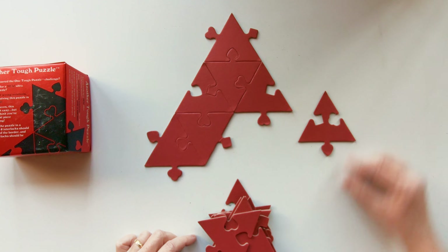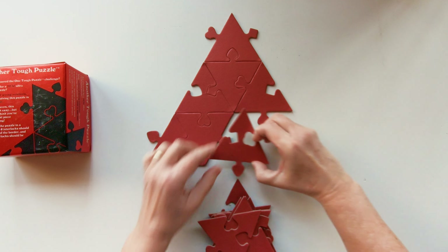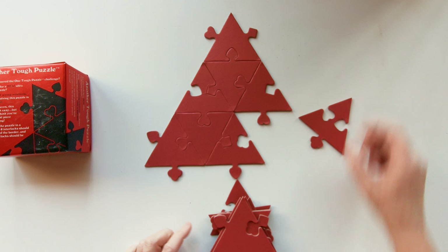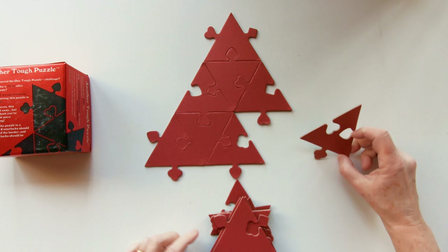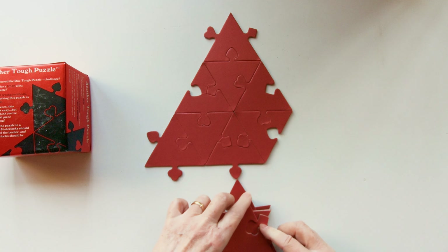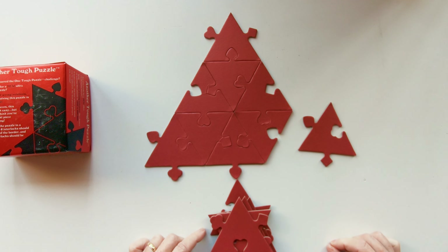Here's the next piece, and it goes here, followed by this piece, and the last piece for this row goes here.